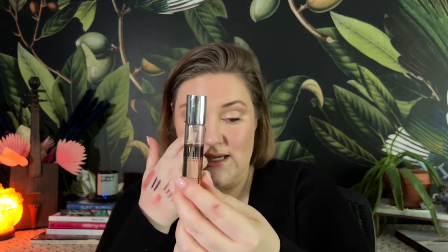Then I have a travel spray of the Dead Cool Taunt fragrance — one of my favorite perfumes. It's a nice little size, and this is what I'll be taking with me. I'm going to throw that in my makeup bag.